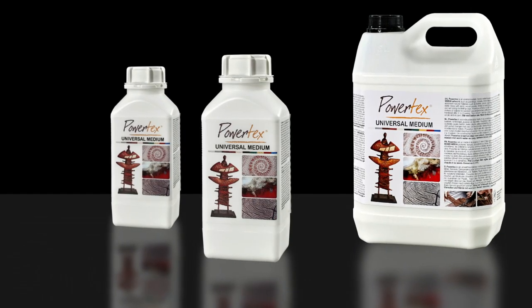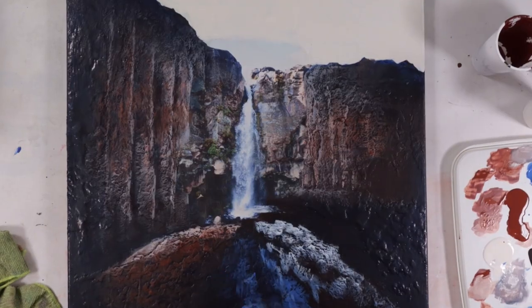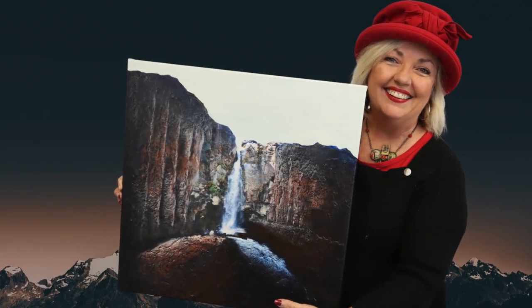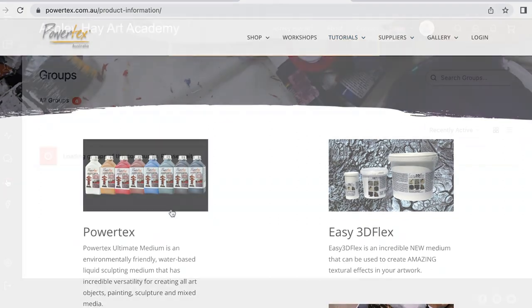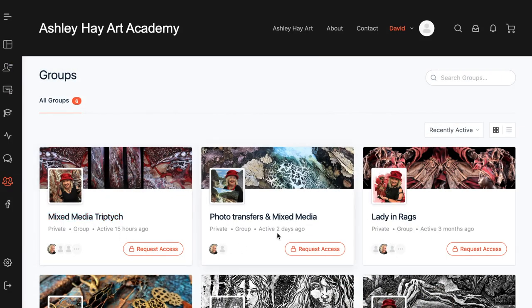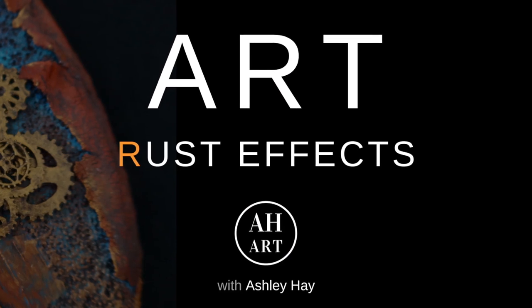Powertex Ultimate Medium comes in three different sizes: 500 grams, 1 kilo, and 5 kilos. If you'd like to learn other tips and tricks for getting started with Powertex, I've done another video called 'Beginning with Powertex' that will give you all the tips and tricks you need. To learn more, you can go to the Powertex website, or for online tutorials go to Ashley Hay Art Academy, where you'll find many different workshops that you can dive right into online.